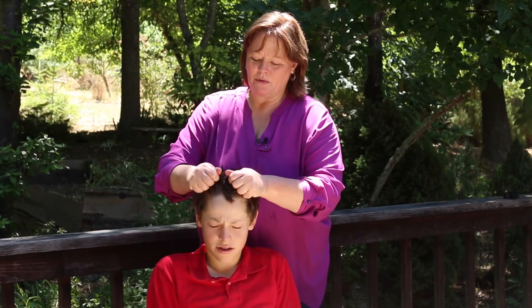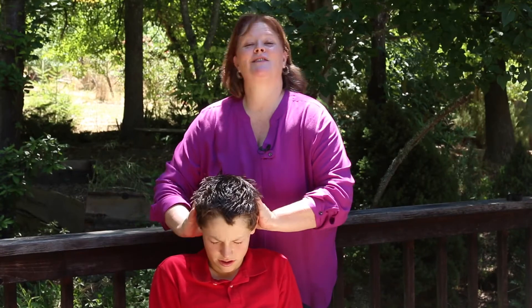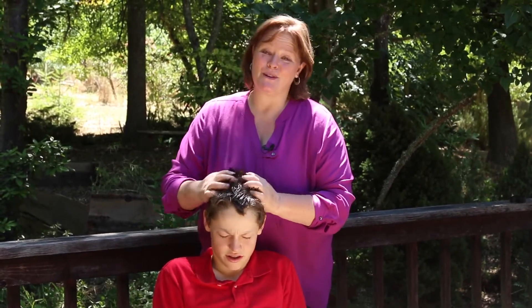So you get it into the scalp and then you pull it to the edge of the hair. It's really nice if someone else can do it for you, but you can do it yourself.